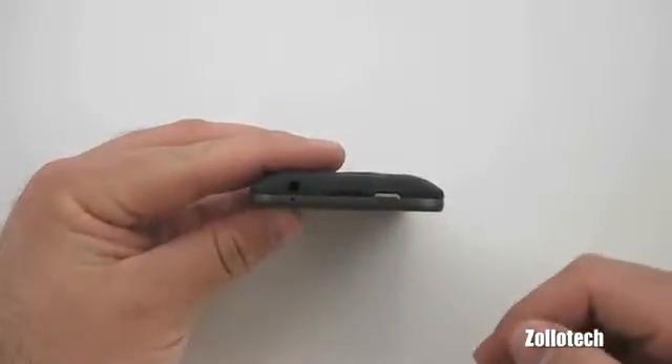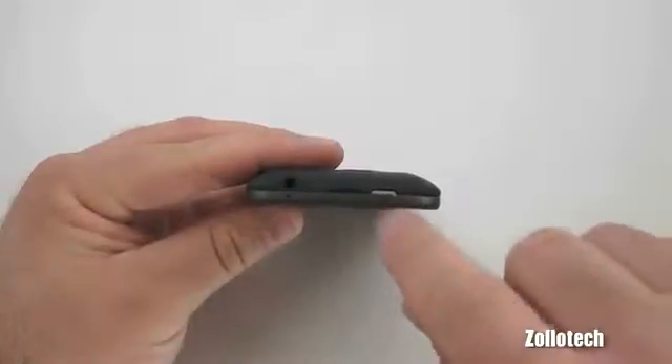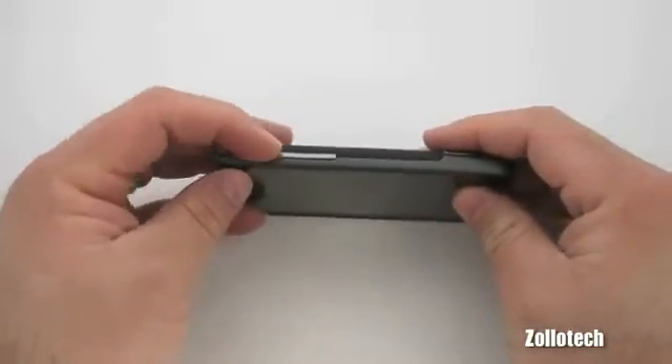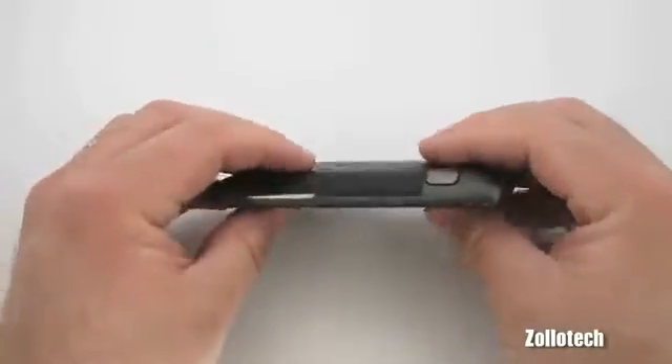This little lip here is to pull the back off to change the battery and the SIM card, since it is a 4G device. This is your sleep-wake or power button. On this side we have our volume rocker, and all of these are really nice aluminum buttons — not plastic, quite nice.